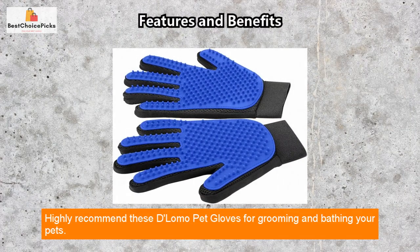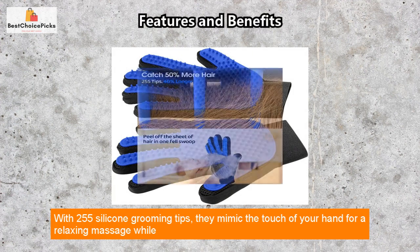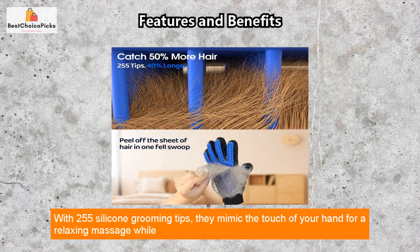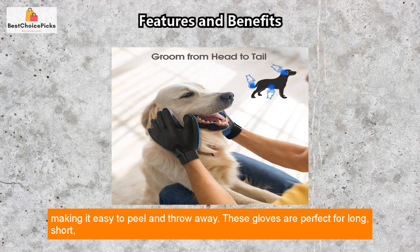Highly recommend these Delomo pet gloves for grooming and bathing your pets. With 255 silicone grooming tips, they mimic the touch of your hand for a relaxing massage while effectively removing dirt and loose hair from your pets. The shedding hair sticks to the glove, making it easy to peel and throw away.